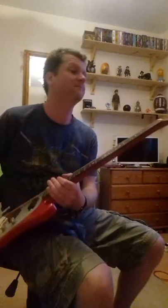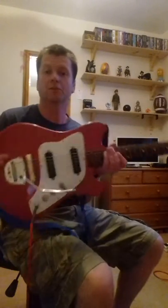This is an old guitar, isn't it? That's pretty cool. Bye, thank you very much.